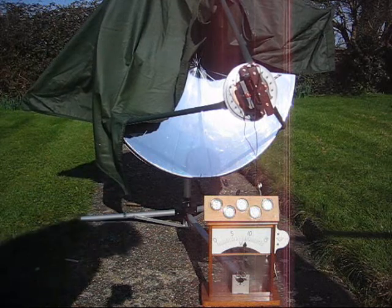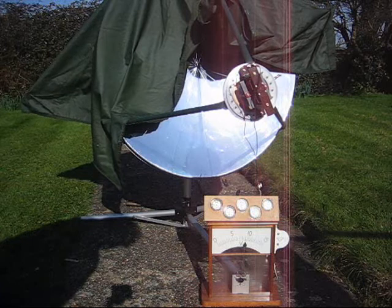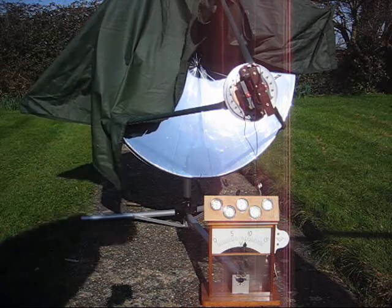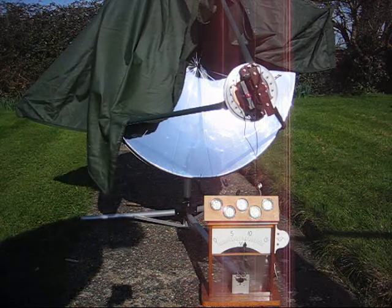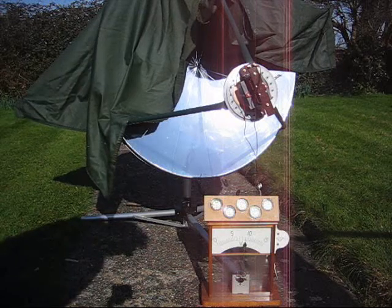I don't think that my neighbours would appreciate it if I had it running as a power source. It's quite noisy here. The vibration is being sort of amplified by the dish. And I think that concludes the demonstration.